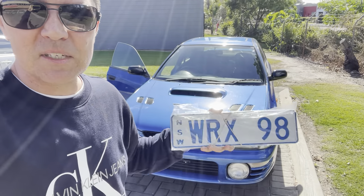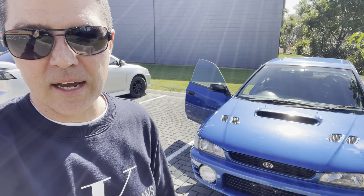I'm gonna load up these plates and get it on and take it out on the open road now, officially.